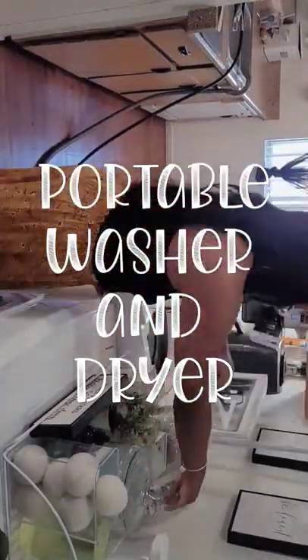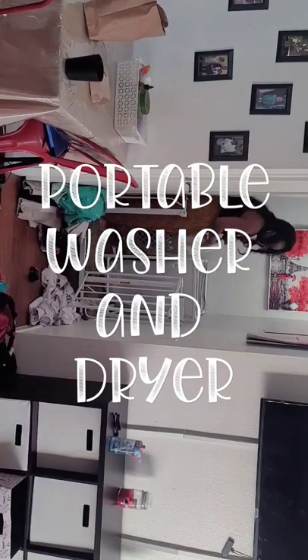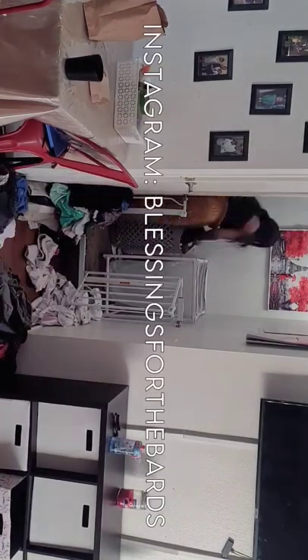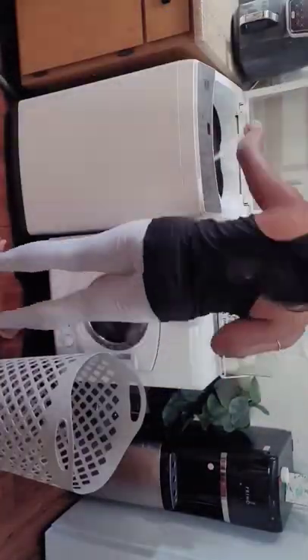Hey guys, I'm going to be showing you how I do laundry with my portable washer and dryer. The first thing that I do is I take the hose that is connected to my washer and connect it to my sink, and I take the drain hose that is connected to my washer and attach it to my sink so that the water could drain into there.